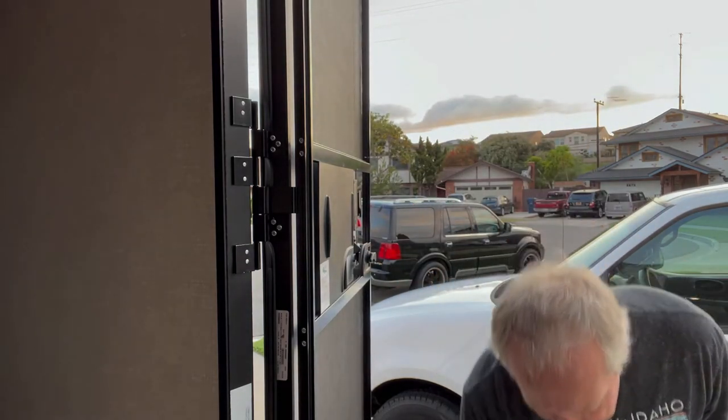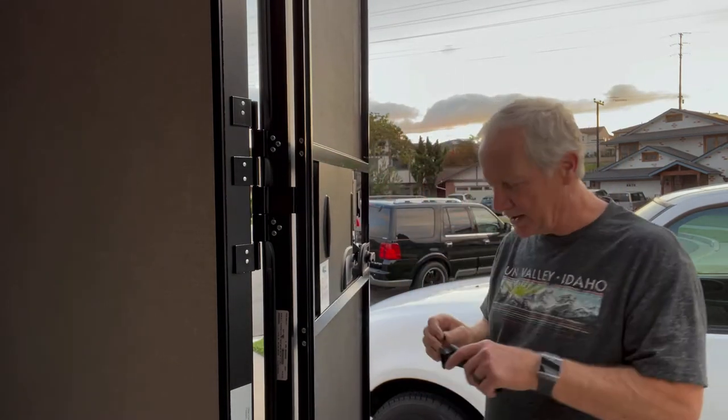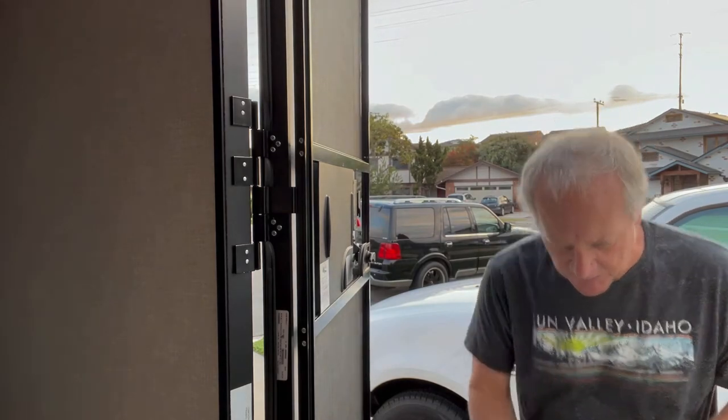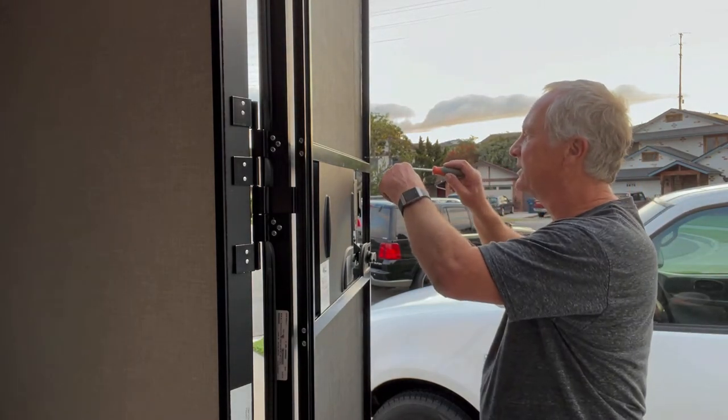I want to make sure I don't go too far. I'm going to look at the screw and see if that will make it. Yeah, it'll make it. So now I'm going to take — I'll hand-screw these in. You can use a tool if you want.